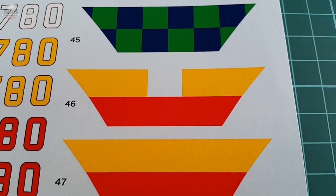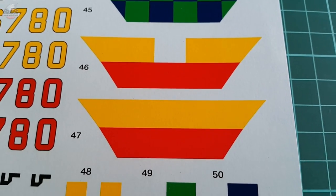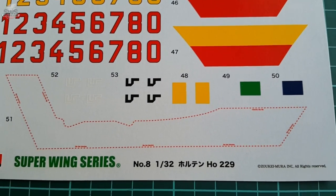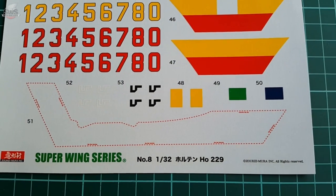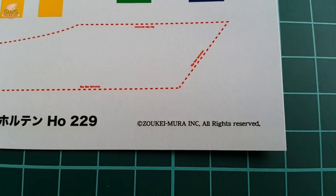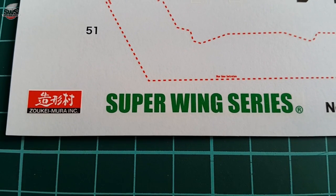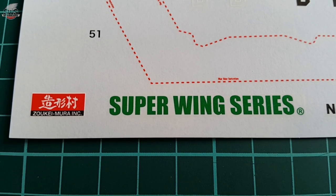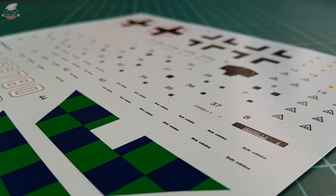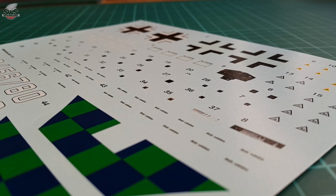The decal sheet — the first thing that impresses are the vivid colors. At the same time they look pretty natural, they are bright enough to create the attention needed. We have three sets of numbers: white, red, and yellow, so your imagination is pretty much the limit. The transparent film around every decal is limited to its possible minimum, helping avoid any silvering. Many won't use all of these decals since many will try to replicate bare wood or bare metal parts instead. The quality of everything, especially the technical markings, is superb, and the thickness of the material seems very good for 1/32nd scale. There are swastikas too, as well as warning dashed lines — the latter being problematic due to their thin and long appearance.